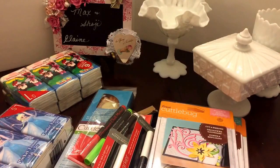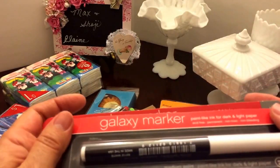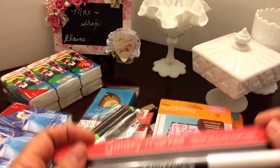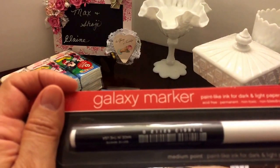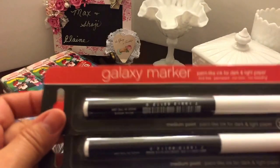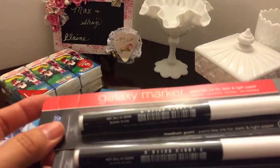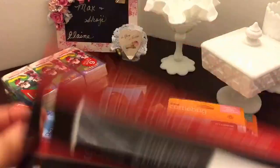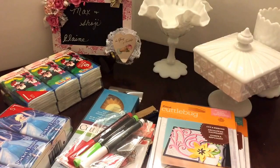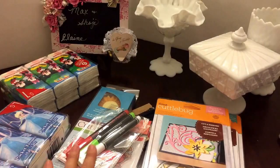She brought me these galaxy markers — paint-like ink for dark and light paper. I've never tried these, I'm gonna go ahead and give them a go. Awesome, thank you! I got three of those — wow, awesome. I'll give those a try.